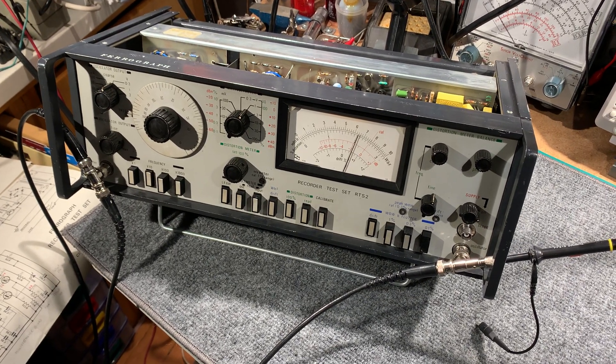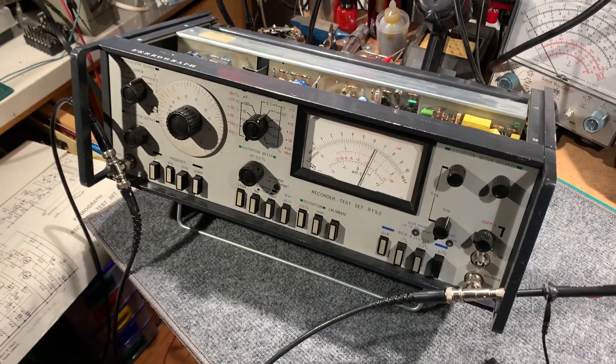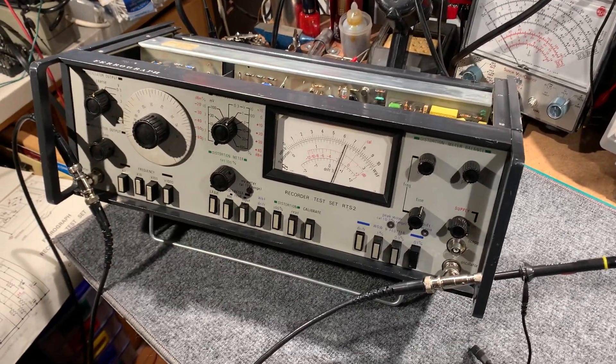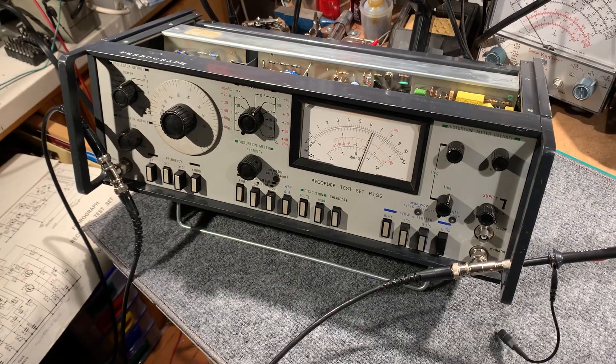This is a Ferrograph RTS2 tip recorder test set. This is the second unit I have. The other unit was almost fully functional when I obtained it and it's working great. This unit was given to me as a sort of spare parts unit, but I decided to try and get it working.